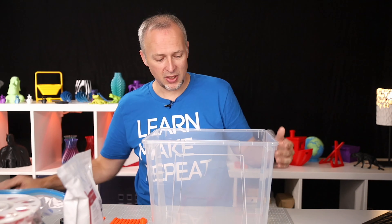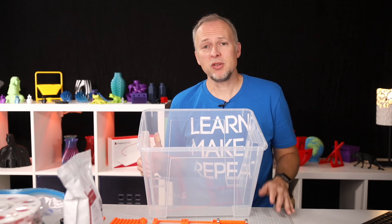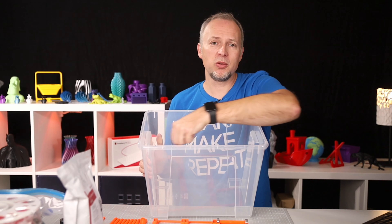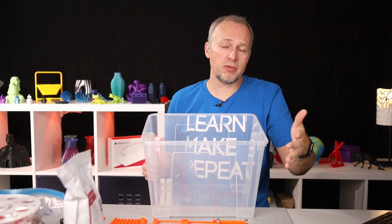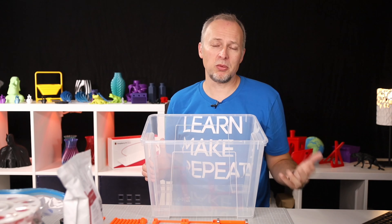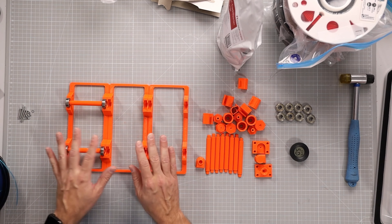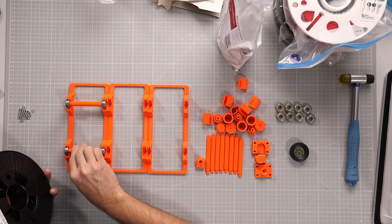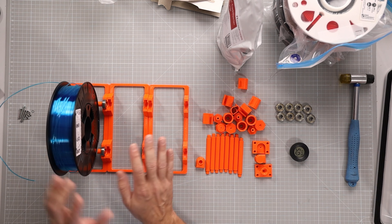The next step is to look at how the filament spools are going to be stored. There are solutions that use a metal rod running from edge to edge with spools sitting on it, but the disadvantage is that you always have to take everything out just to replace one spool. That's why I went for a more elegant solution using three individual spool rollers with 3D printed parts and 608 bearings — each spool sits on its own roller and can roll individually.